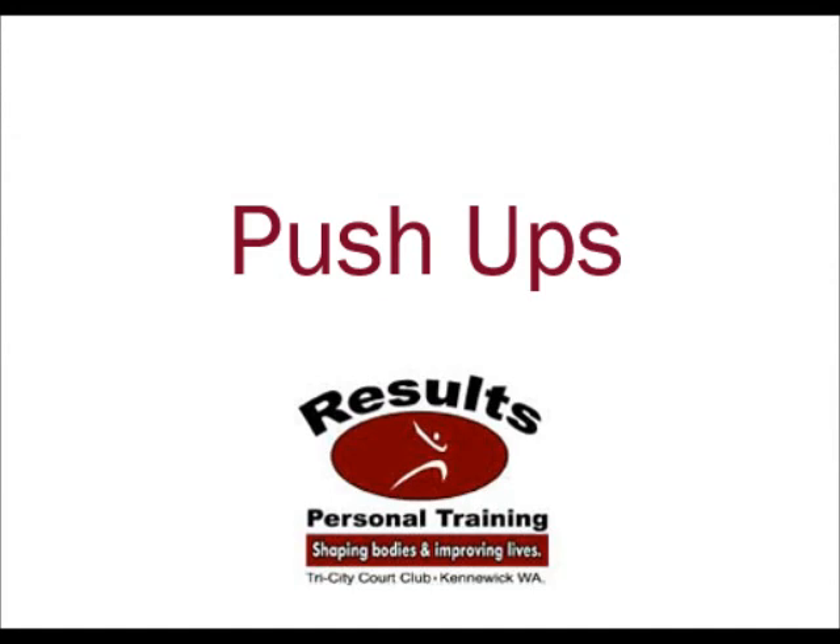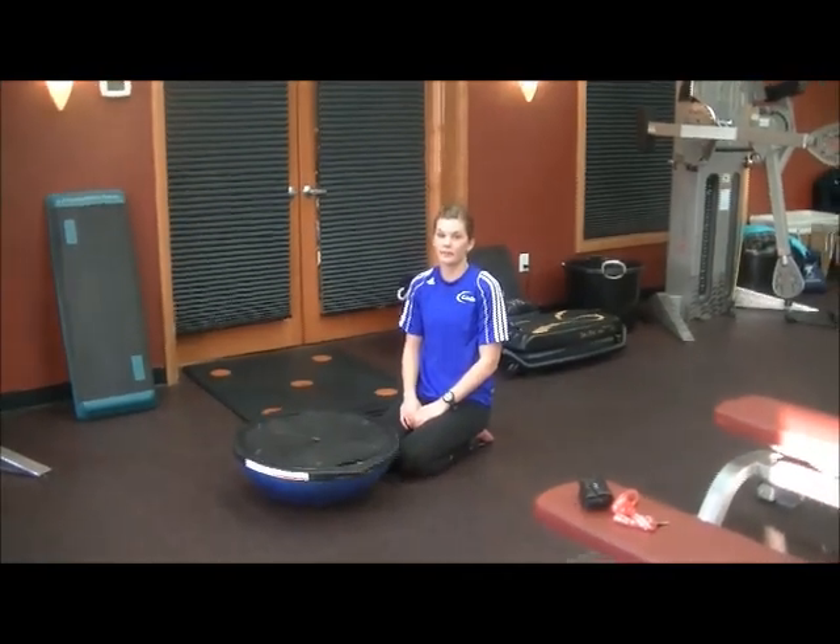Pretty much any activity that you do on the floor can also be done on the Bosu. Now I'm going to show you a couple different ways to utilize the Bosu.